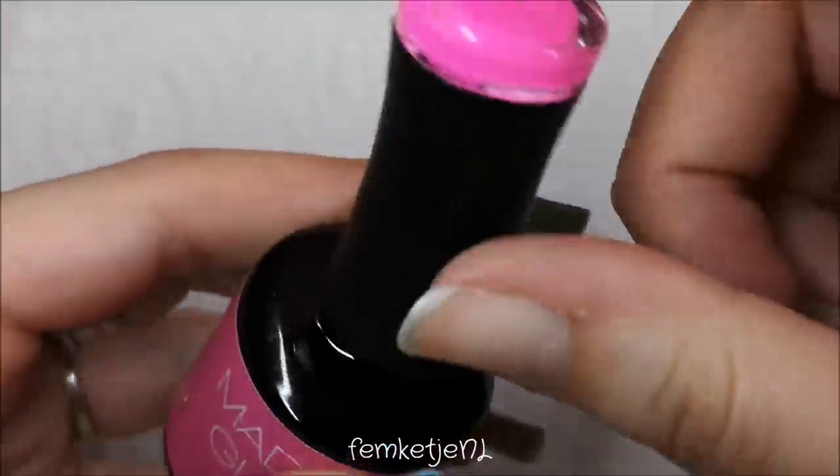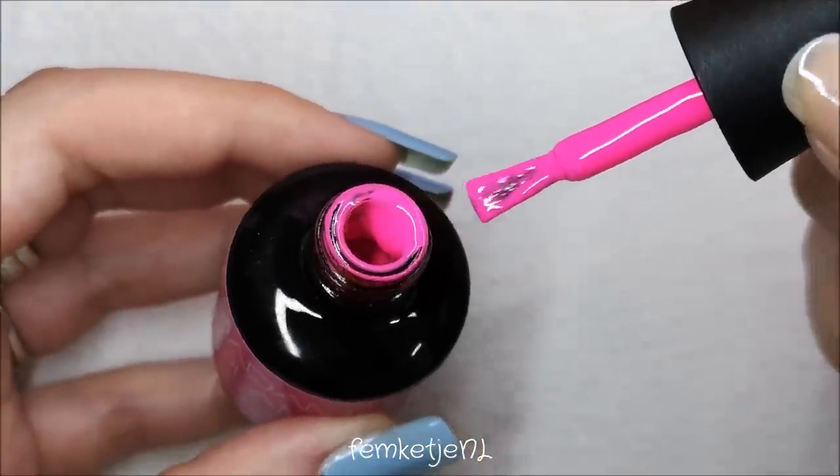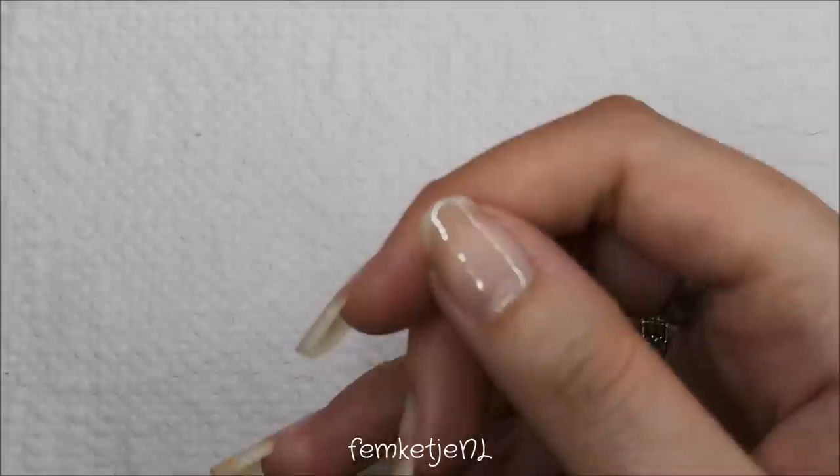For this design I'm going to use Barbie Girl — this is one of my favorite colors from Madam Glam. It is insane.